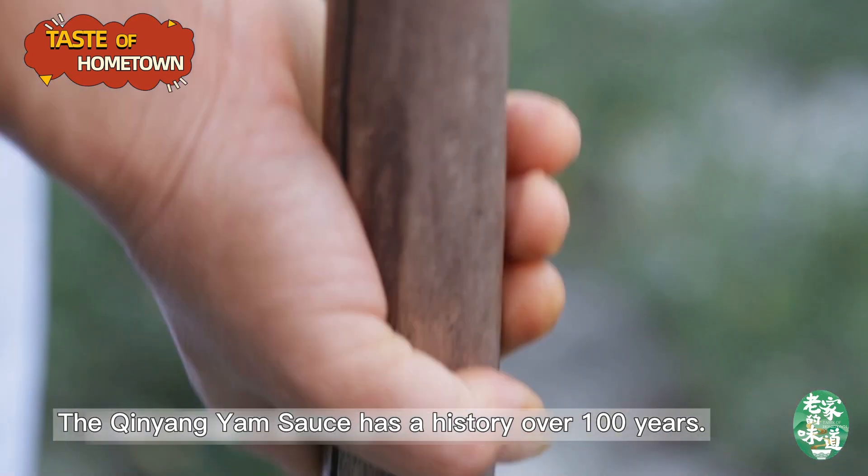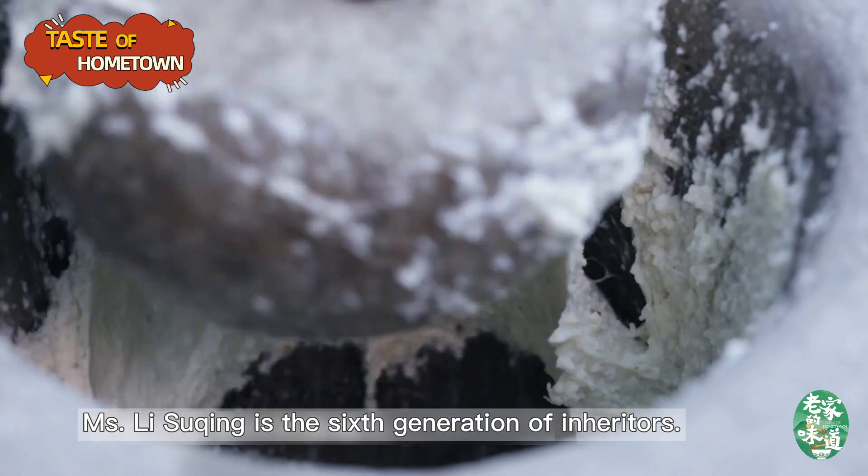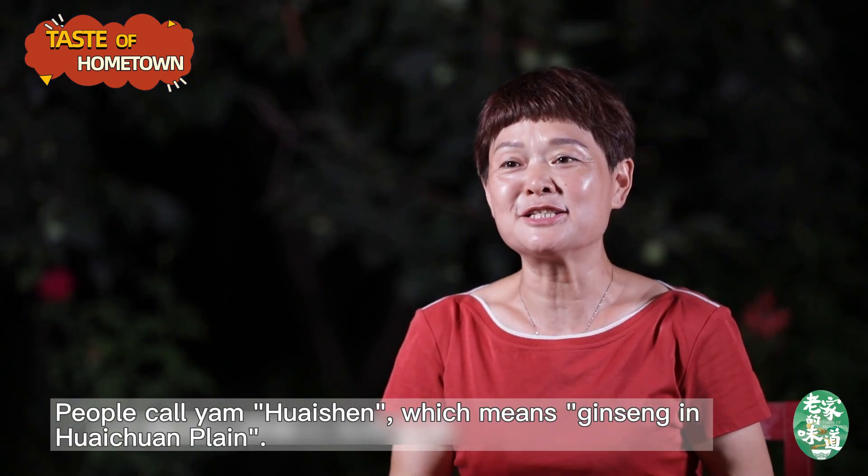The Qinyang yam sauce has a history over 100 years. Ms. Li Suqing is the sixth generation of inheritors.